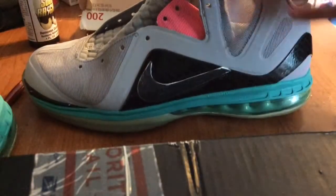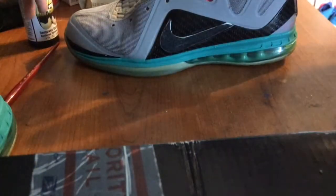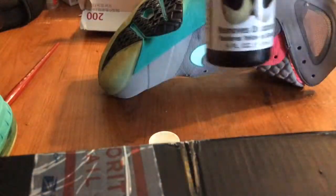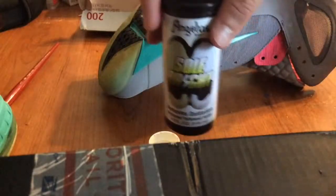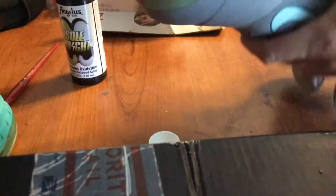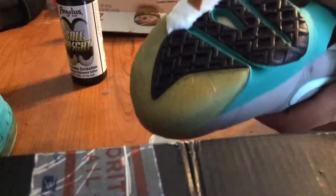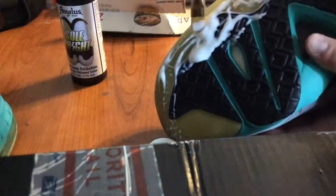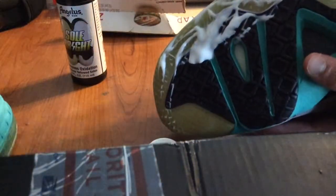The first thing you're going to do is apply the Solbright onto the shoe. First we have to flip the shoe over and open up the Solbright. You can either put it into a little mixing cup, or you can just apply it directly onto the shoe itself. Just pour it on there, and then you're going to use your paintbrush to apply it into the cracks and crevices of the shoe. I'm just going to speed this up real quick so we can get right to the next step.